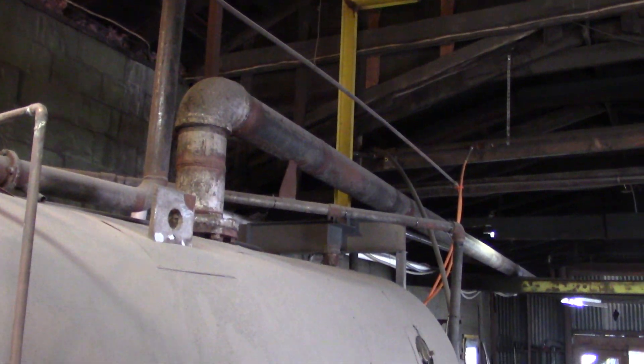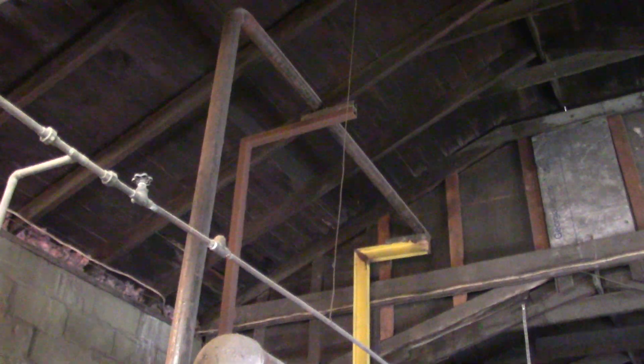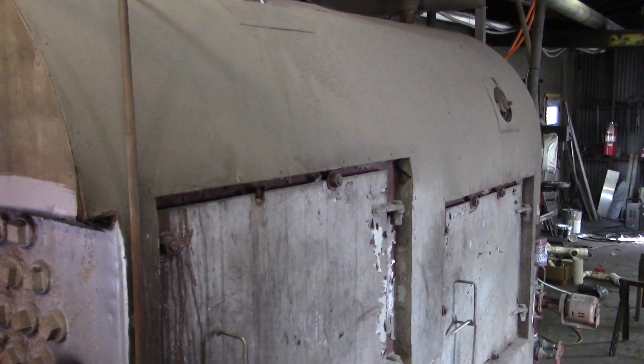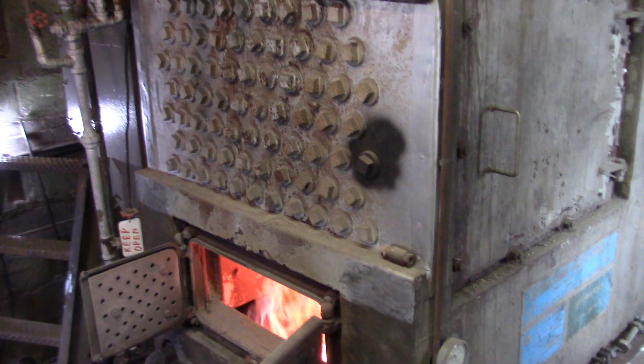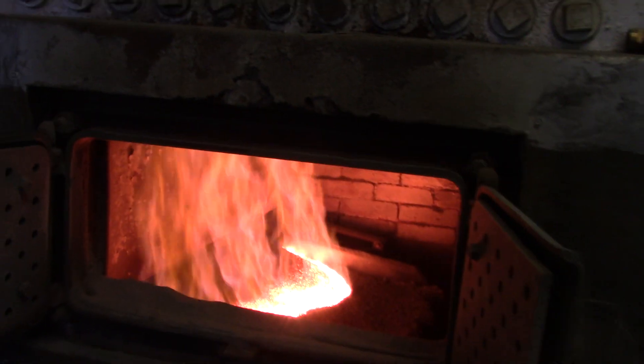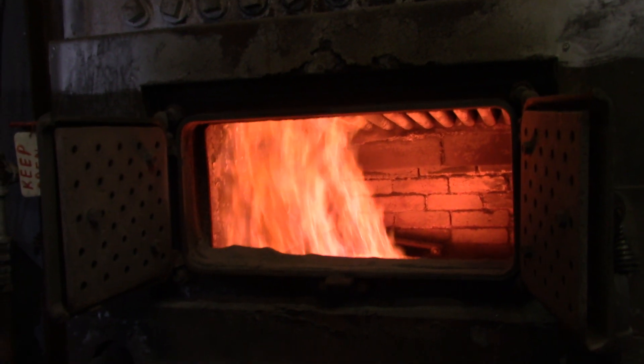That is a six-inch pipe, isn't it? Holy shit. How many BTUs does this thing do? A lot. Now that's something that'll make you feel warm on a cold day right there.